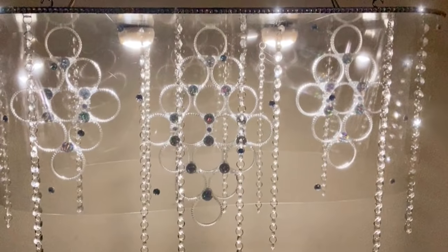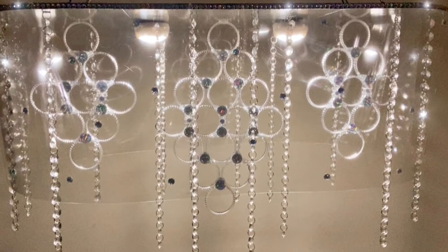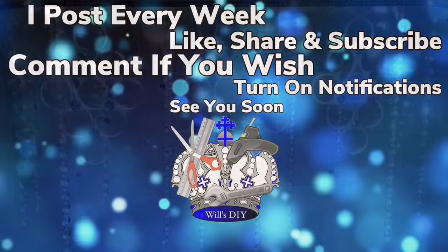Thank you so much for watching. I hope you enjoyed this DIY as much as I enjoyed creating it. I post new DIY videos every week, so like and share with family and friends, subscribe if you haven't, comment if you wish, and turn on your notification bell for more upcoming future videos. I'll see you on my next DIY upload.